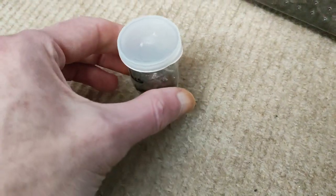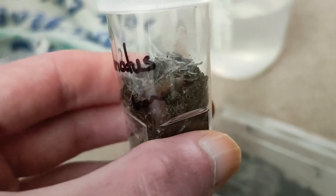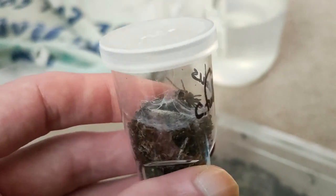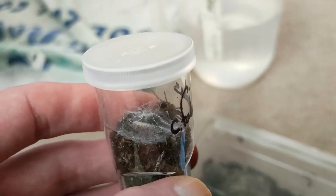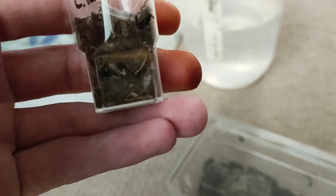My Chilobrachys swahilicus is in this sling vial because it's small, as you can see — very small. Obviously I feed it fruit flies. As you can see, there are decent amounts of webbing already. These substrates are burrowed — as you can see it's burrowed down already.